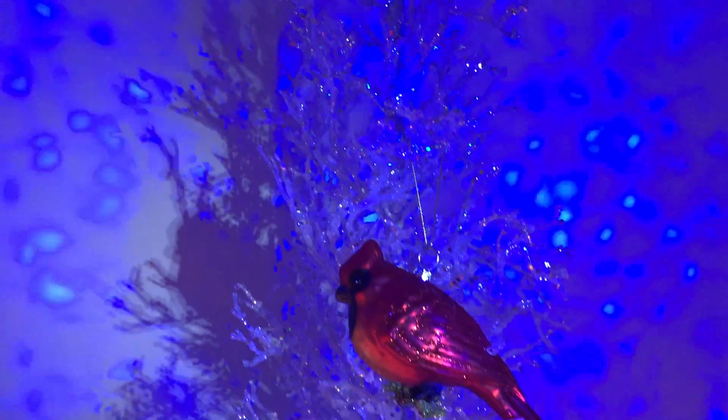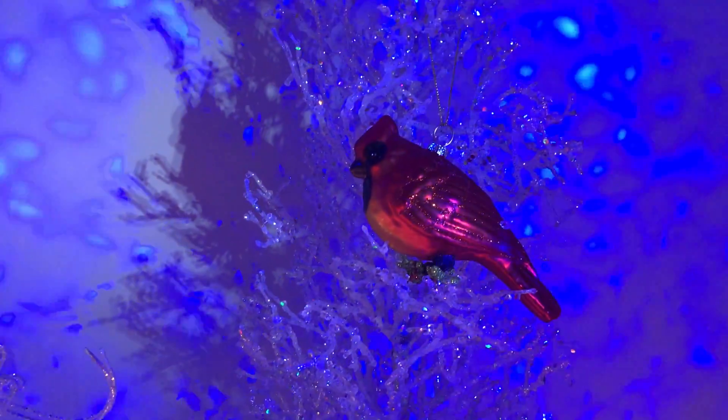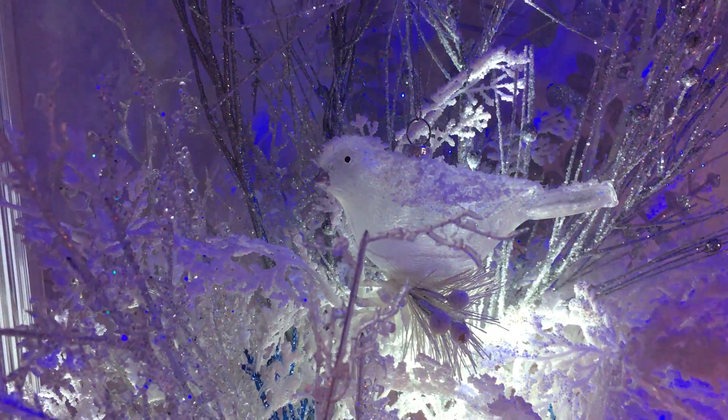After I decorated everything, I also found a red and white bird. I decided to add the red bird to the white tree and the white bird to the left trees with branches.